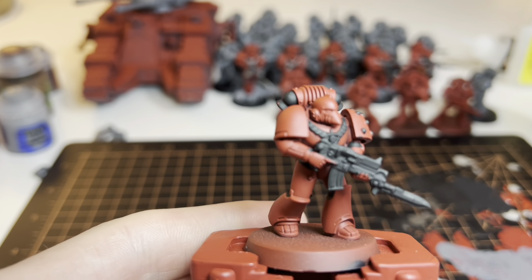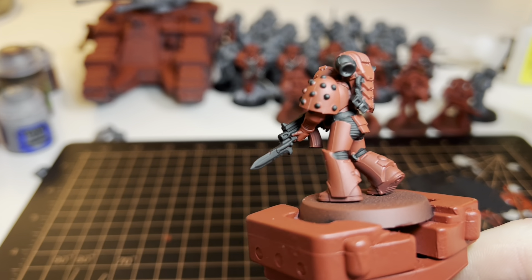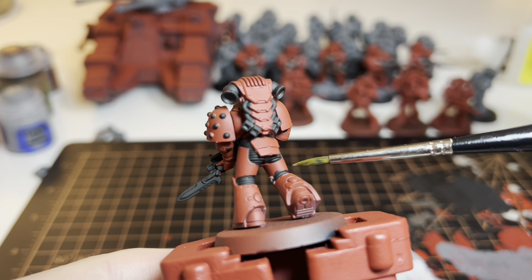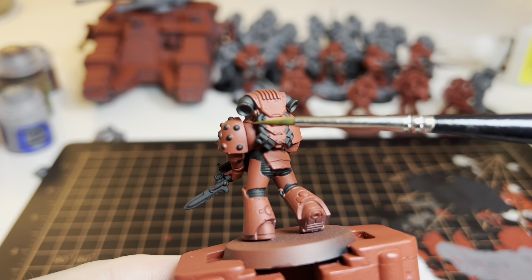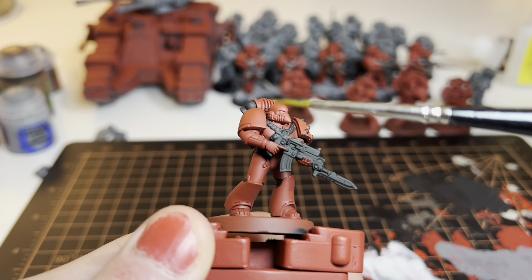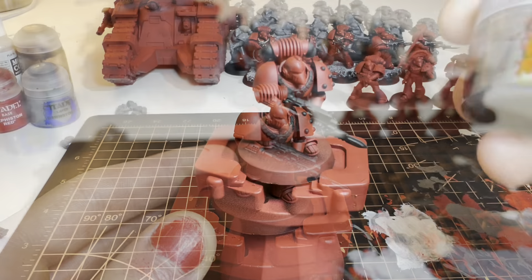Now that we've let that dry, you can see all the spots that I hit with black. You can be a little sloppy — as you can see, I got some on his backpack — because later, after a wash, we're going to go over all the red surfaces again. So that's what it looks like after applying the black.